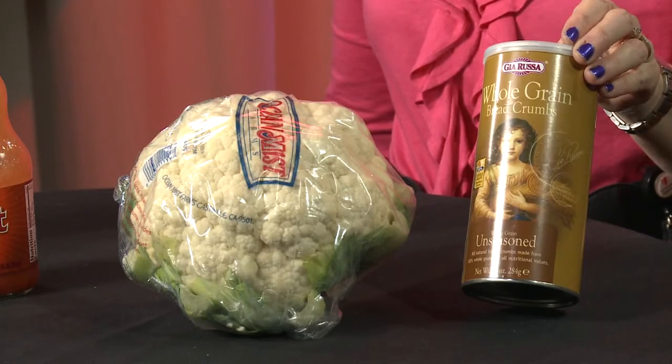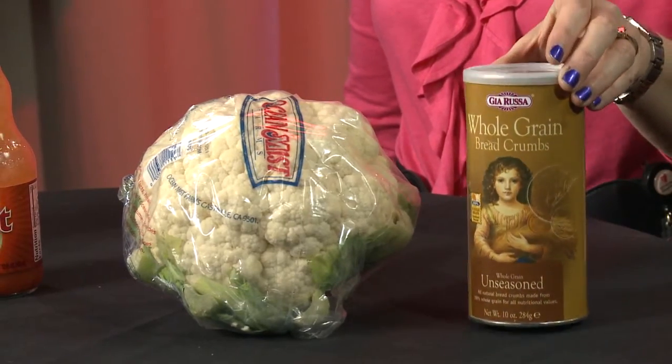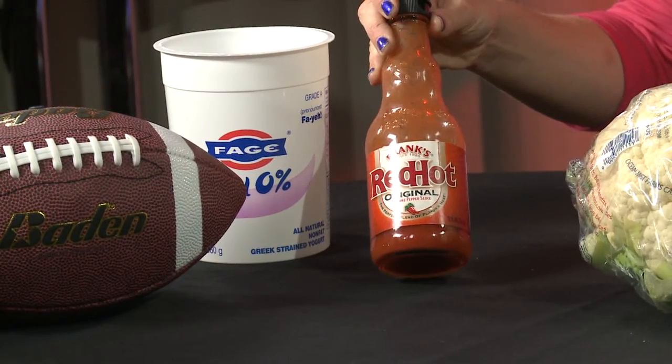What we're gonna do is we're gonna start with some cauliflower, wash it, rinse it, put it on a tray. We're gonna dip it into a little bit of egg batter. We're gonna put some whole grain breadcrumbs on it for some B vitamins and energy. Then we drizzle it with some hot sauce for a little bit of kick.